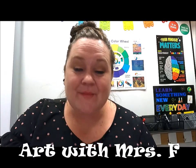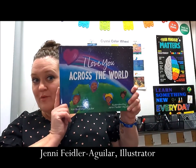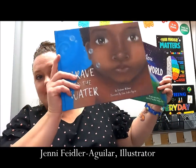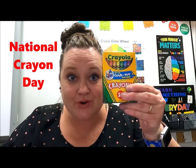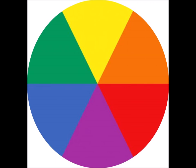Hey guys, it's Mrs. F. A lot of you know me as your art teacher, but many of you know me as Jenny Feidler Aguilar, illustrator of 'I Love You Across the World' written by Kim Bushman Aguilar, and 'Brave in the Water' written by Stephanie Wildman. Today I want to talk to you about a really special day — National Crayon Day. I'm going to show you how to do a special drawing that has to do with a color wheel. Go ahead and grab your pack of crayons and join me for our color wheel umbrella painting.